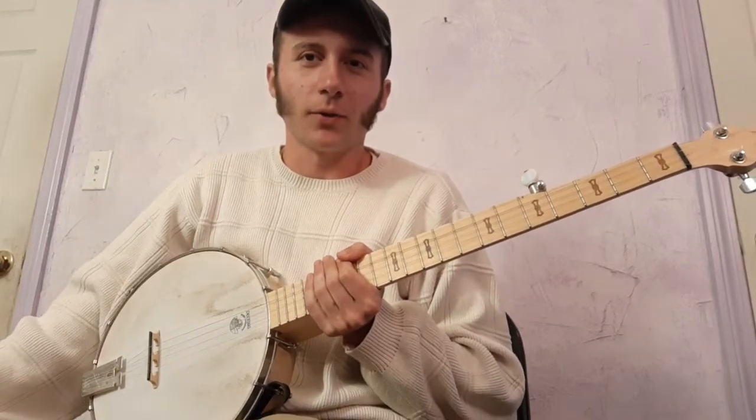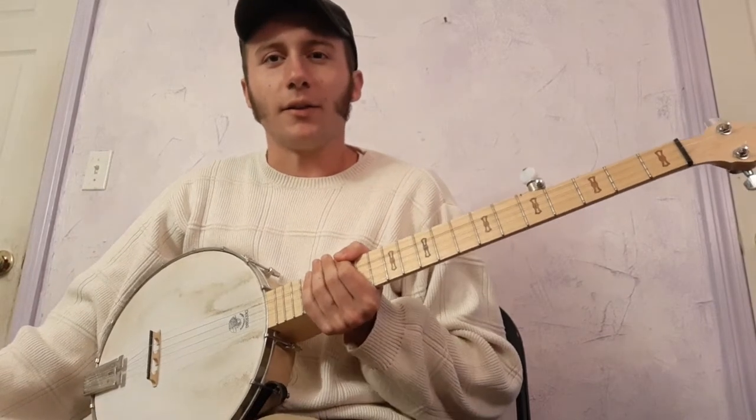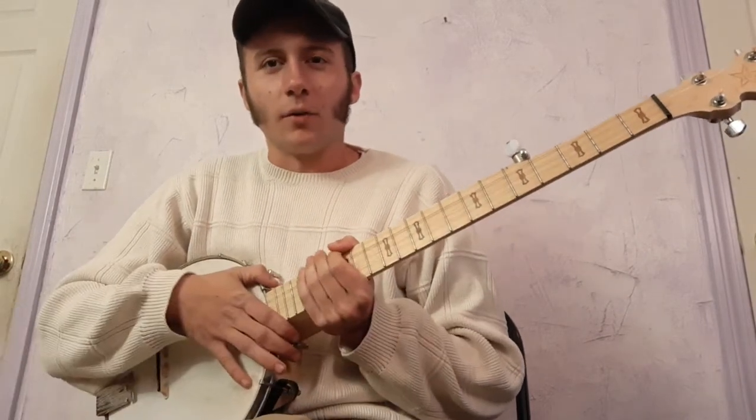Hi everyone. I got a request to record a lesson for Sugar Baby, or Red Rockin' Chair, and I'm going to go over that.